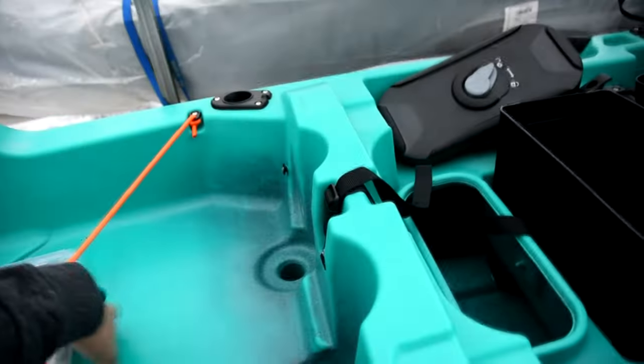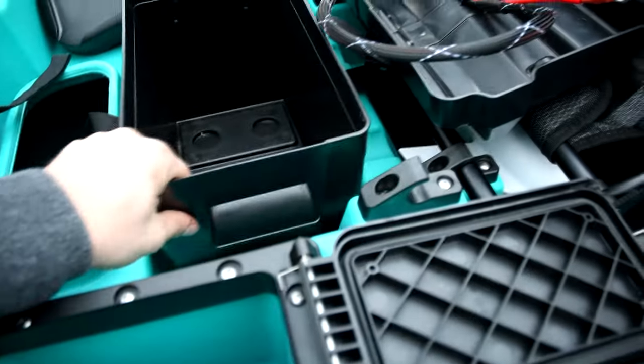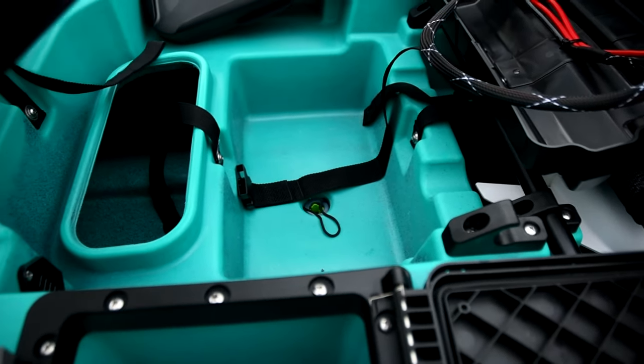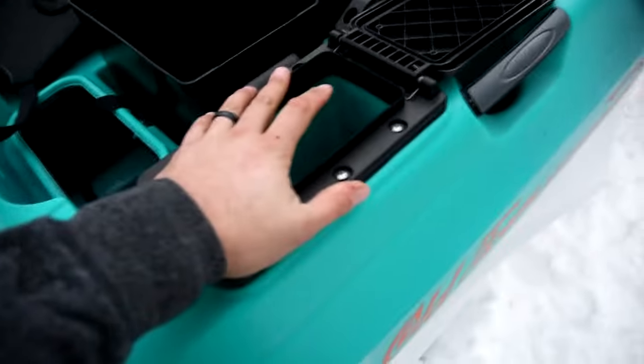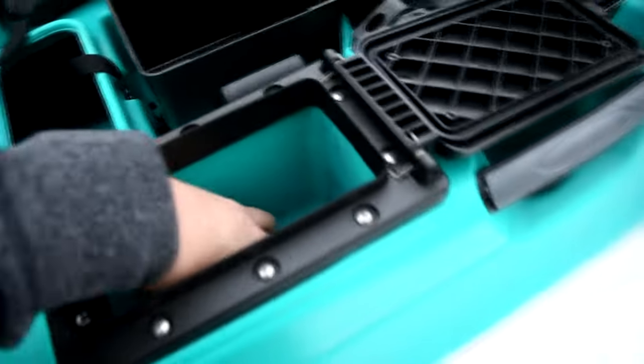There are four scuppers in the back. There's a scupper in the battery well which has the low profile plug — a scupper plug one-way valve — in it. On the right side of the boat, you have a small storage compartment with a gasket.